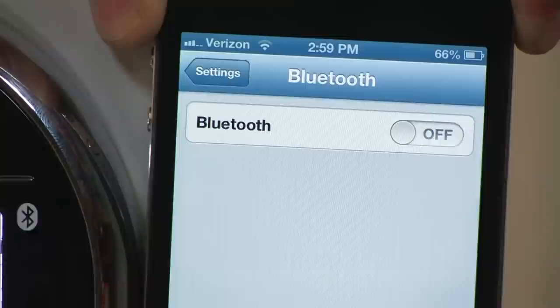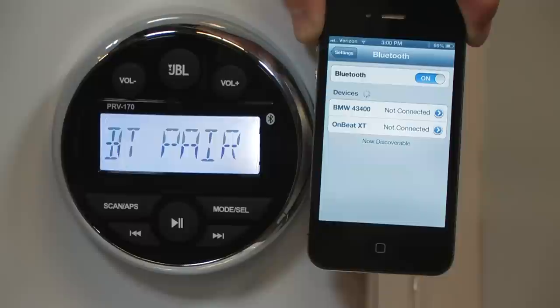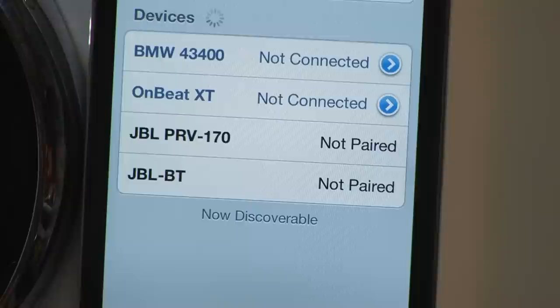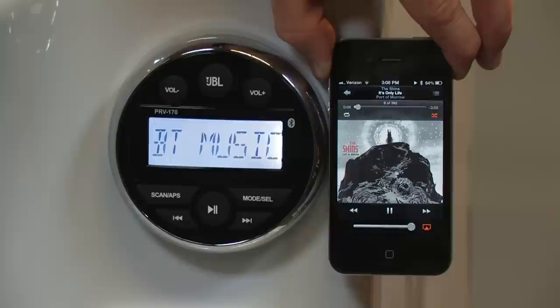Next, access the Bluetooth feature on your portable audio device and turn it to the on position. To activate Bluetooth pairing with the JBL PRV 170, while in Bluetooth mode, press the mode select button for 1.5 seconds until BT pair appears. Then long press the mode select button again and the LCD screen will read pairing. The JBL PRV 170 will then appear on the screen of your portable music device. Select JBL PRV 170 and the portable device. You are now ready to stream music.